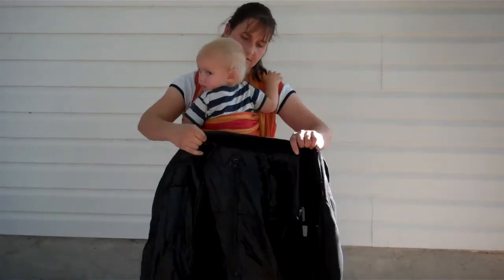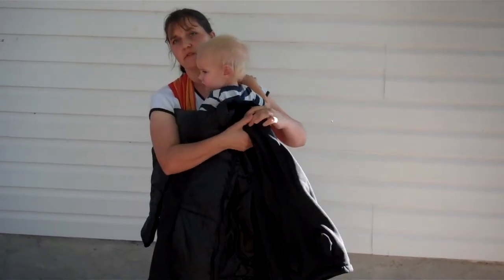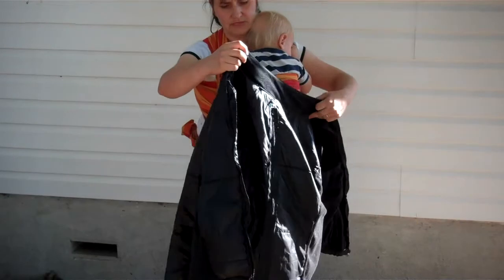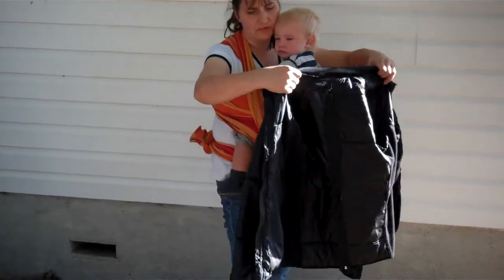This is the same jacket, the Teton jacket, with the insert in the front. It's more for smaller babies, or if he's going to be in and out somewhere, it'll be easier to see his needs. And they're really simple to put on.